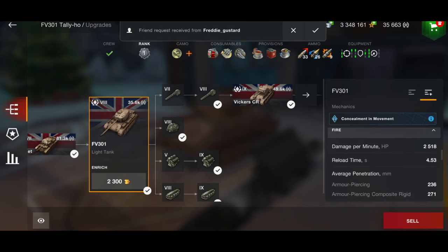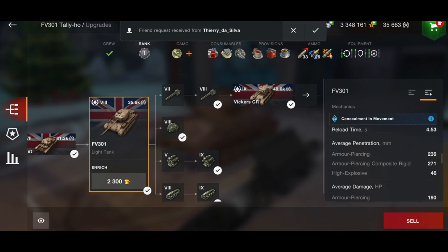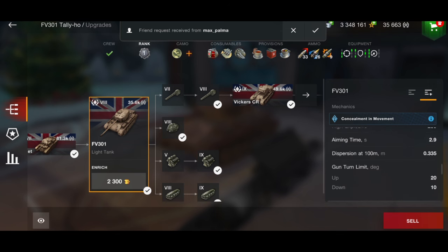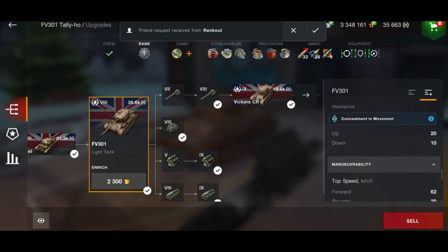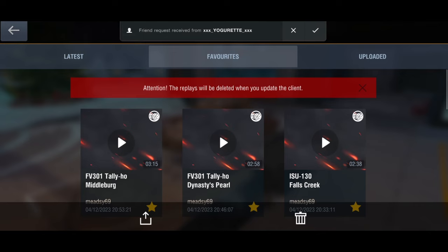The reload time is just 4.5 seconds — very short reload — but it doesn't have high alpha. Average penetration is 236, 271 on your APCR, and 46 on your HE. You do have 190 alpha, so not the highest in the world, but because of the short reload it's not too bad. You've got 10 degrees of gun depression which is pretty nice, and a top speed of 62 kilometers per hour.